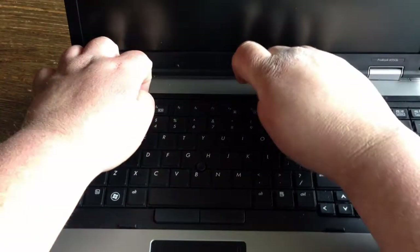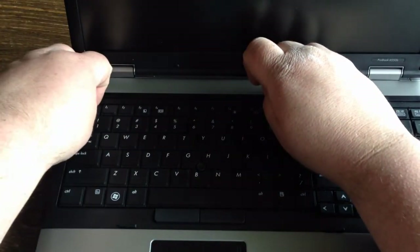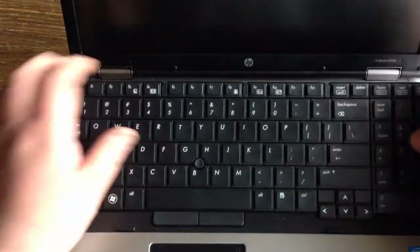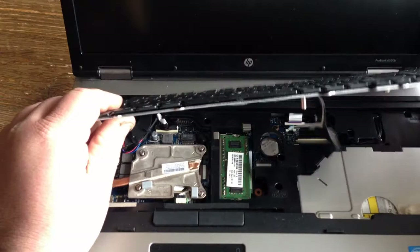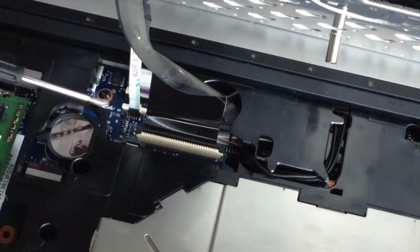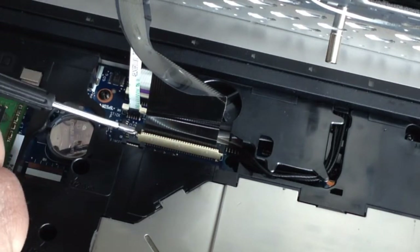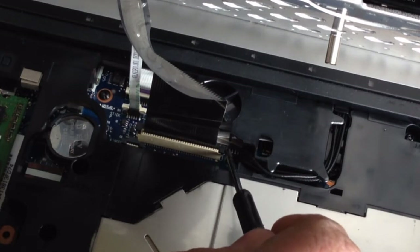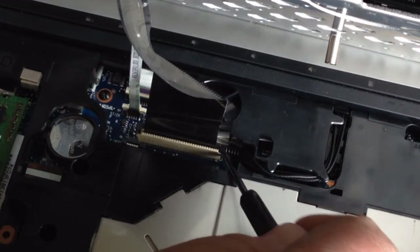Once that's finished, you should be able to pop the keyboard up — get up under it, there you go. Then lift this little brownish-blackish locking tab on both sides.